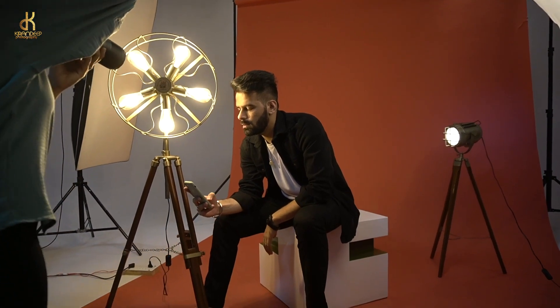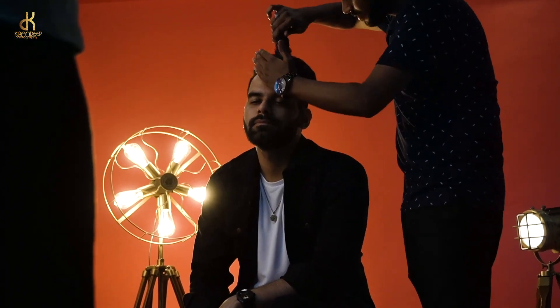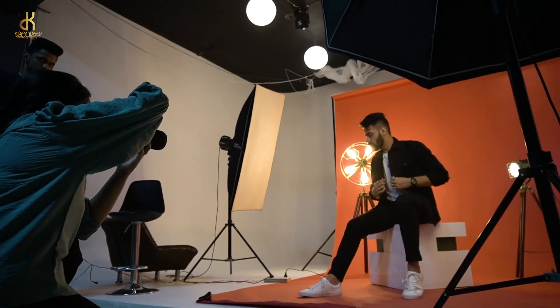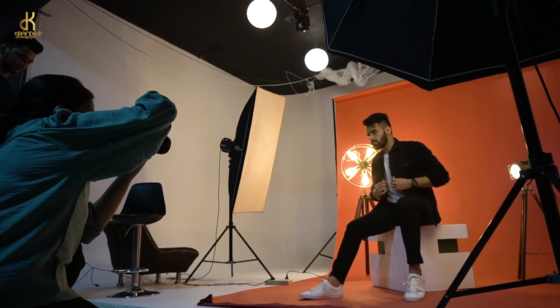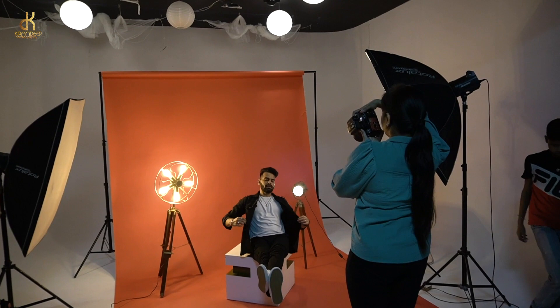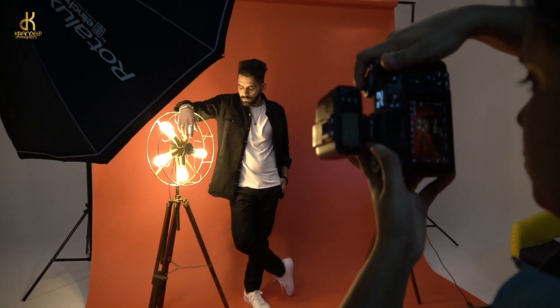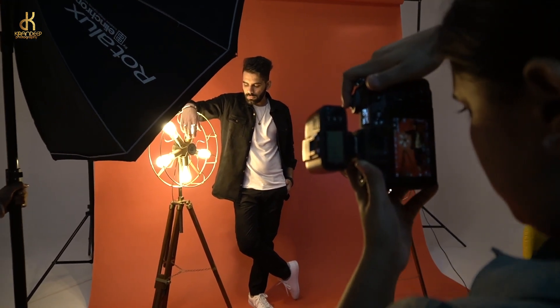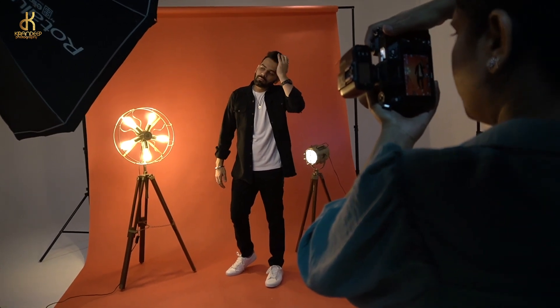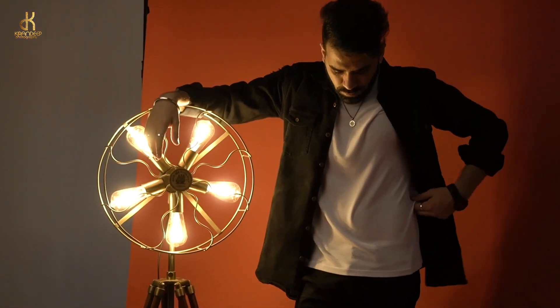After that, we exchanged the outfits — make sure that the outfit is complementary. Here we have a red color background, and in this BTS video we are showing some orange tones. Always make sure that you have a hair stylist or makeup person who can keep your model comfortable, and correct any hair or sweat issues on the face.